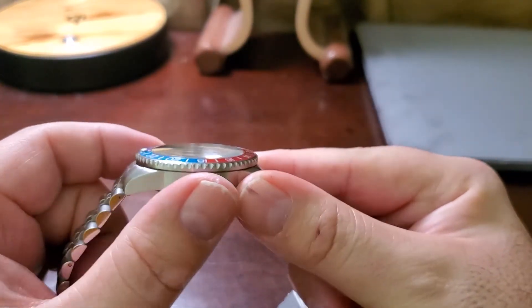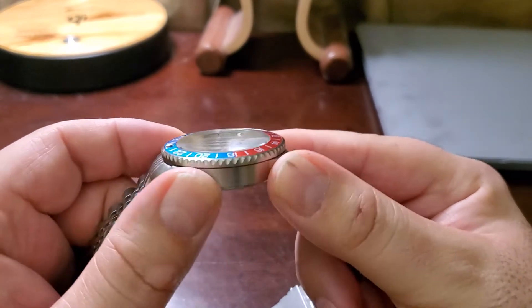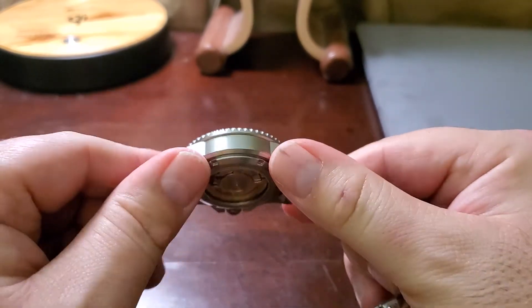This version is 14 millimeters tall. The newer one is a little bit taller than that.